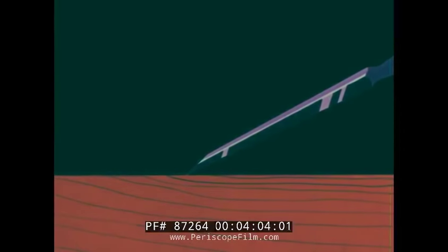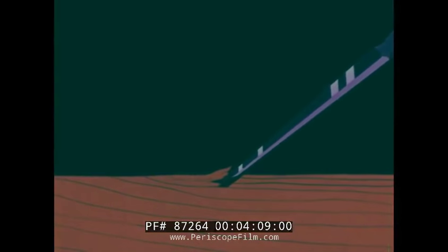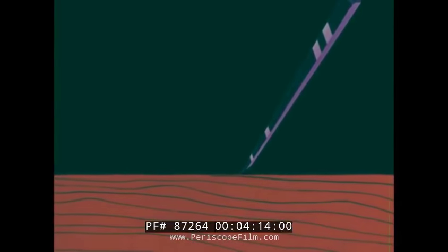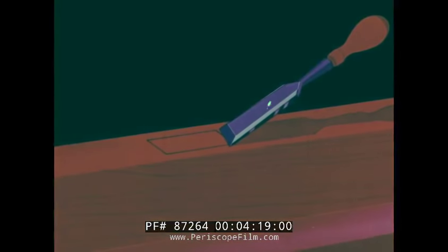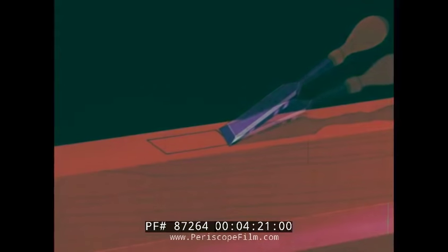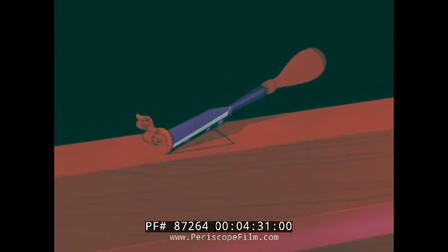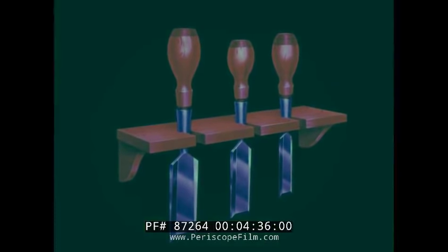Ordinarily, to make a roughing cut, the bevel is held down and the chisel is forced into a deep cut with a mallet or hammer. For most work, a thin paring cut is easier to get when the bevel side is up. For fine work, the chisel should be held at a low angle to the wood, slightly turned to one side, and pushed with firm, even strokes. Keep your chisels sharp, polished, and ready for use.